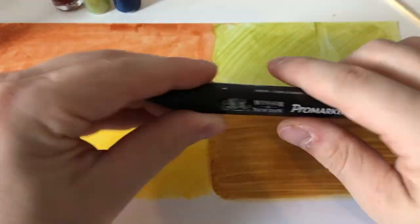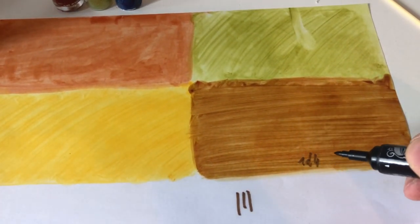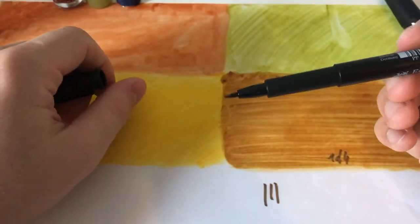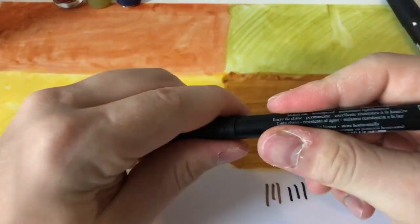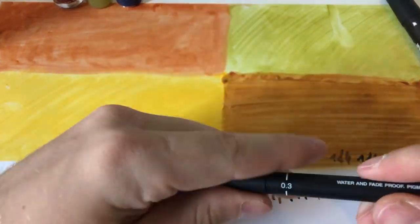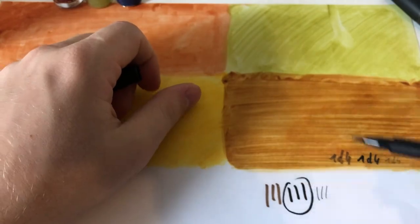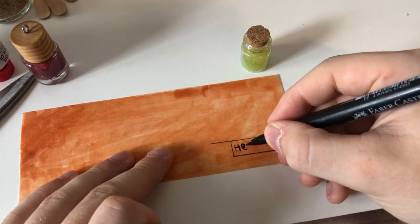Then I am going to test multiple paints to see which one has the best result on the color I choose. Now I am writing the name of the potion I choose.